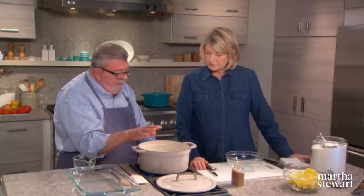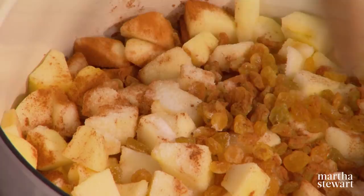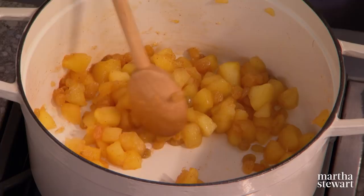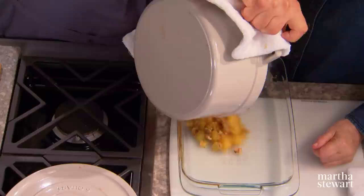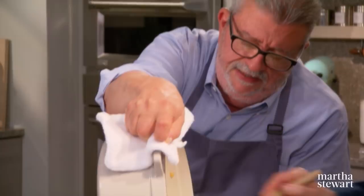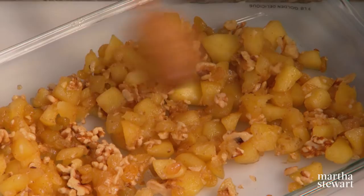These need to start to cook until you can hear them sizzle. Once they're sizzling, cover them, lower the heat, and wait about 10 minutes. When you take off the cover and see the apples swimming in water, leave the cover off, lower the heat, and let it reduce until there's no more liquid left in the pan. The whole thing takes about 20 to 25 minutes.